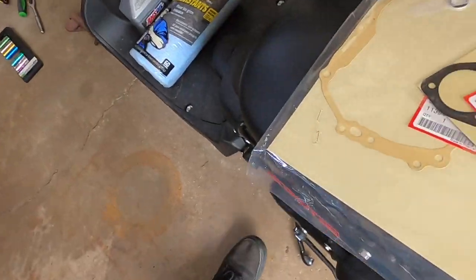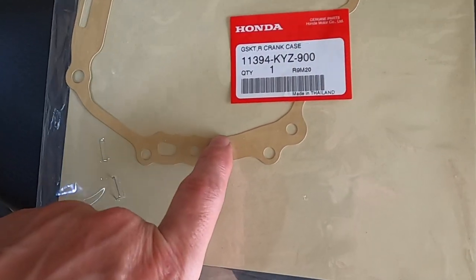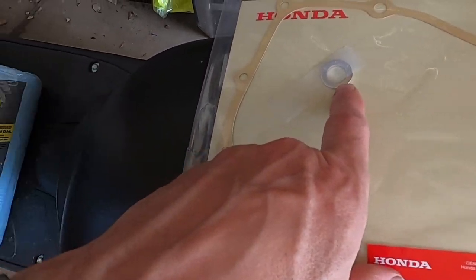Alright, so I'm back from the dealership. Big shout out to Northwest Honda — they're in Crystal Lake, so if you guys are in the northwest area definitely check them out. They hooked me up with a discount, so I got the oil spinner gasket, the pan gasket, and the crush washer.